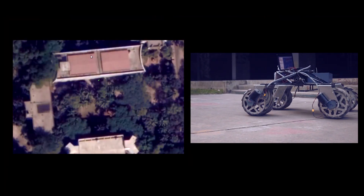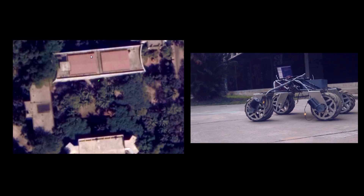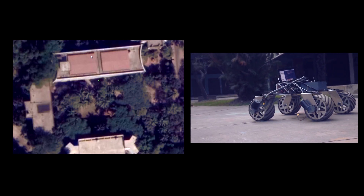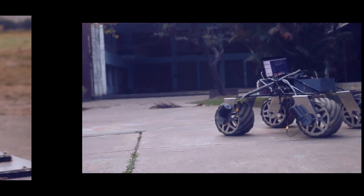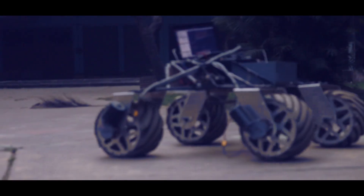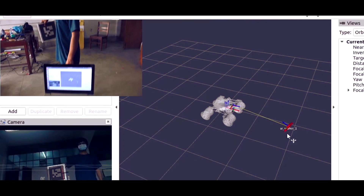For autonomous navigation, we have implemented an algorithm which uses IMU and GPS data through an EKF localization node and maps the transform node to determine the Rover's position and orientation, which can be seen overlaid on a satellite map in real time. Then, waypoint-based navigation is performed using GPS coordinates. The Rover can detect ArUco tags and determine the tag's position and orientation from the base link.